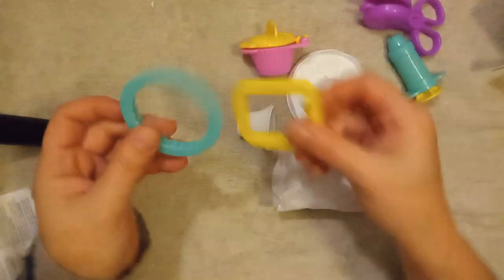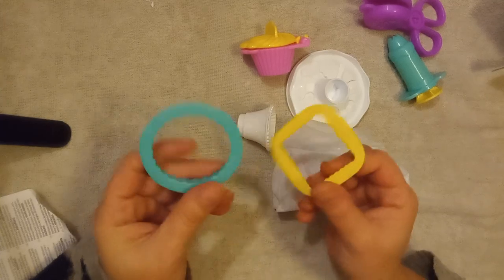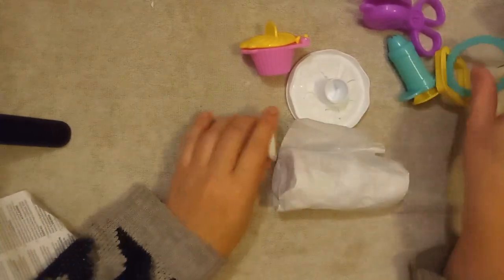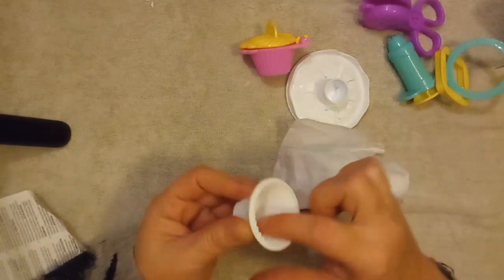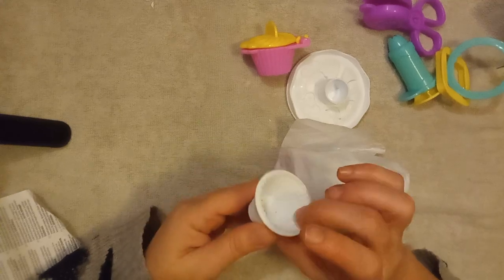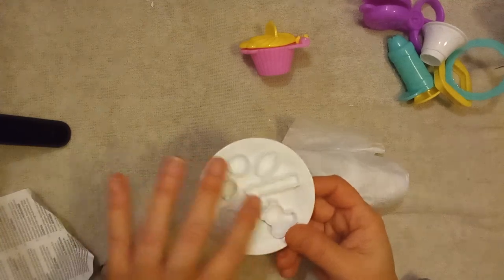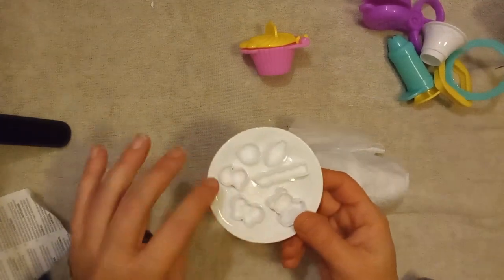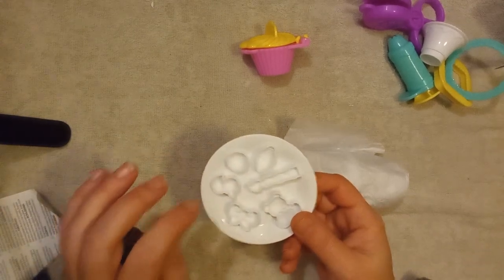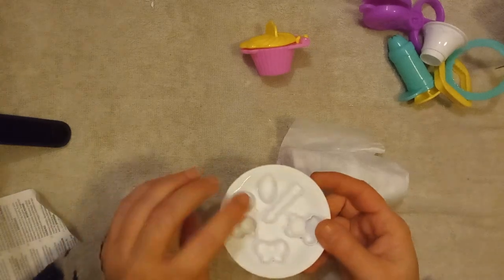You have a couple of cookie makers which match the colors of the frosting maker. Then you have this cupcake holder that's bright white, and you can make different kinds of decorations for your cake — bows, bears, candles, ducks, a football, and what looks like a soccer ball.